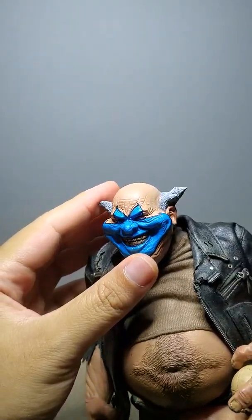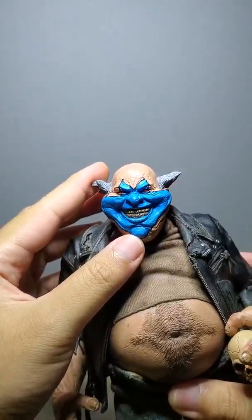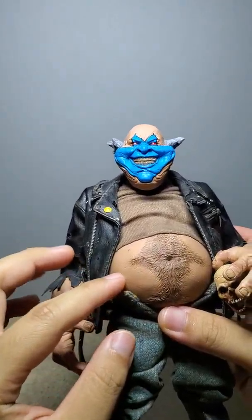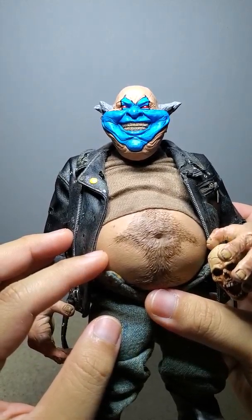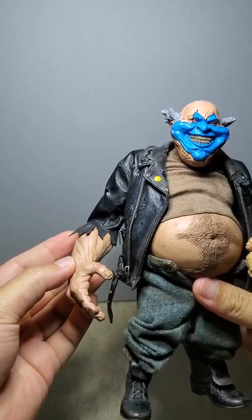He hand-sculpts all of these. He even sculpted the stomach, which is pretty sweet, and the forearms.